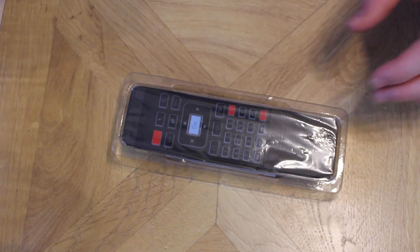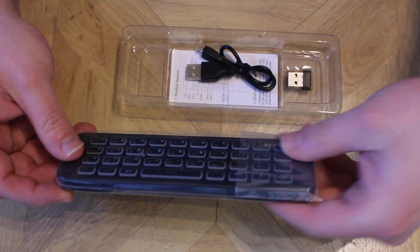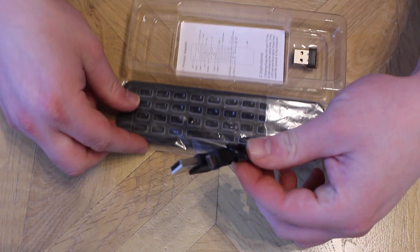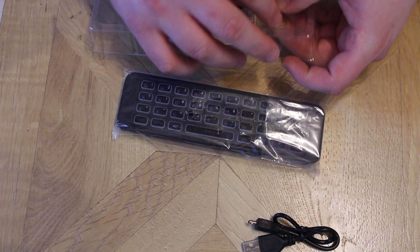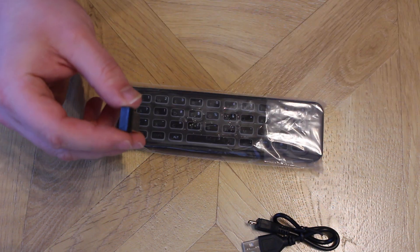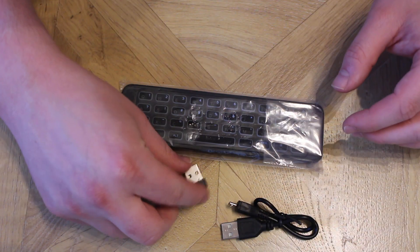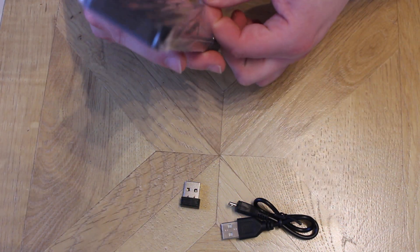Let's get rid of the box. Does it have a rechargeable battery built in? I should have looked at this when I bought it — yeah it does. So there's our micro USB to USB charging cable, our little instruction manual — we won't need that for the time being, just unboxing. And there's your little dongle for the 2.4G to communicate with the remote.